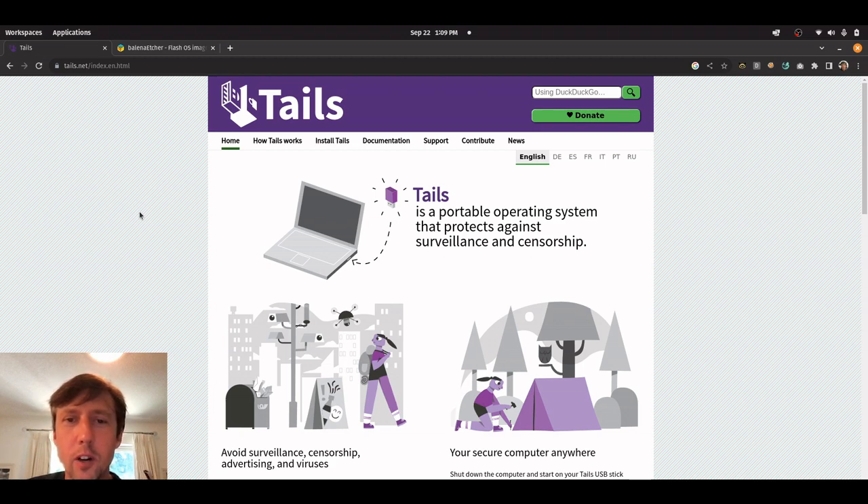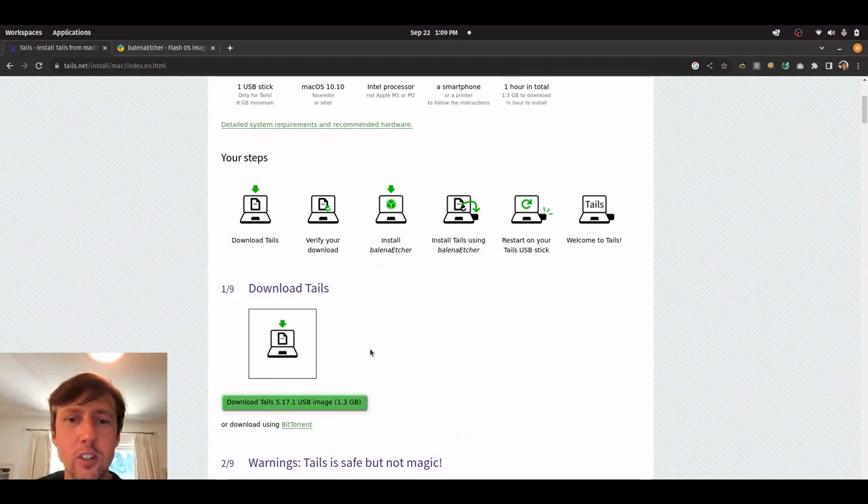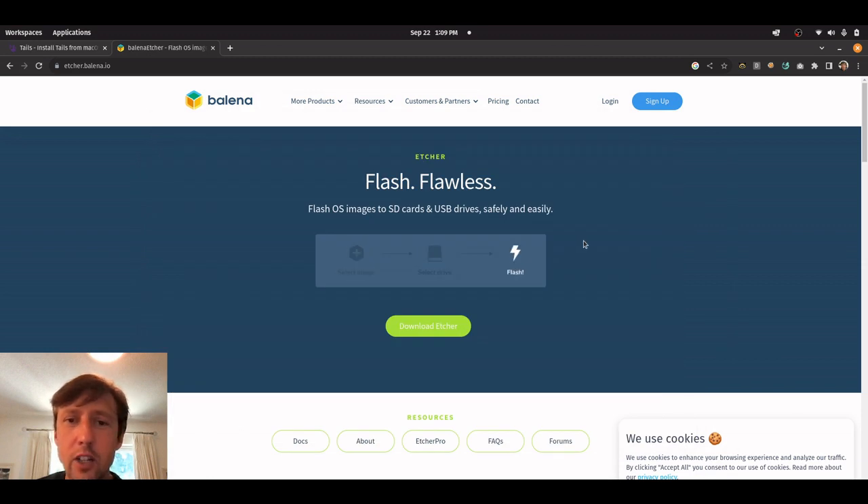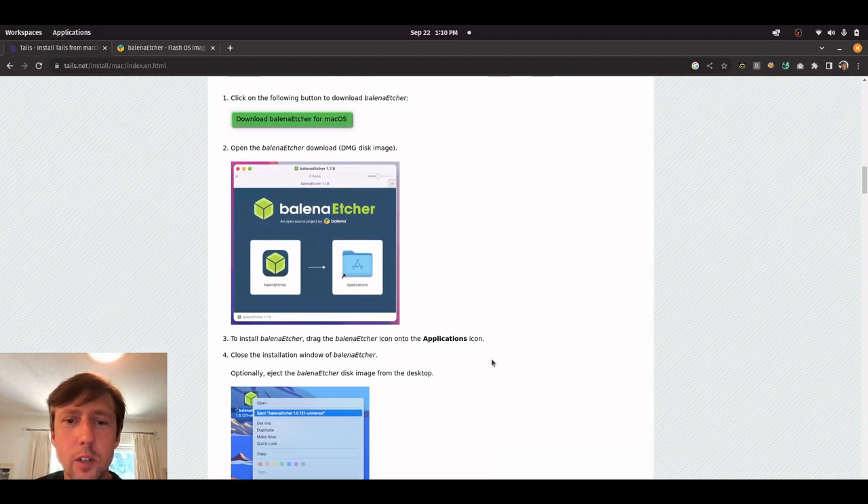Whatever viruses or malware we have won't be able to affect us when we're running in Tails. The first thing to do is download the Tails image — you can go to tails.net, then go to Install Tails and there will be instructions on how to download it. It's about 1.3 gigs. Then you're going to want to use an application like Balena Etcher, which you use to flash images onto USB drives. Just follow the instructions there — it's pretty self-explanatory.